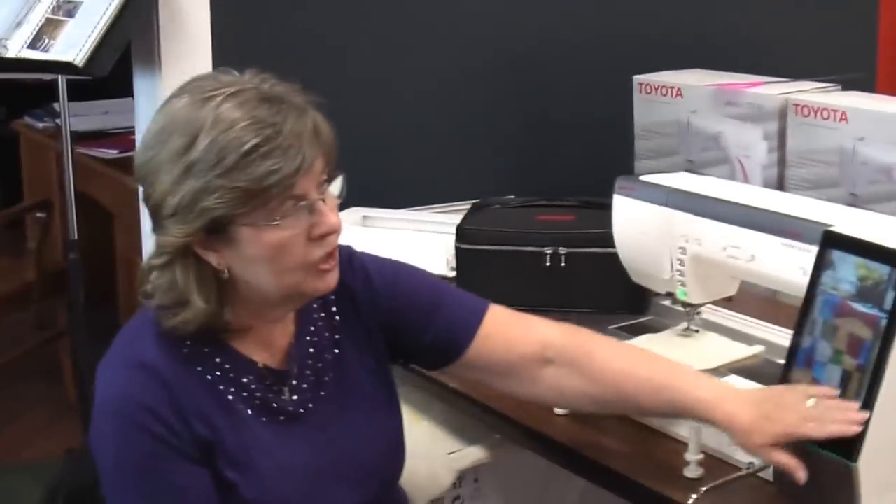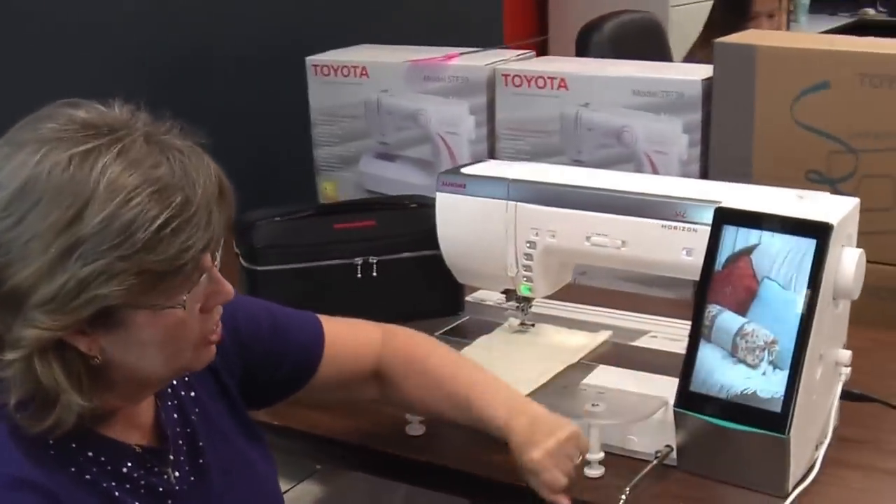This is the new Janome Memorycraft 15,000. We just got it in yesterday and I was so excited to unpack it. I sewed off on it and I am thrilled with it. First of all, you can see that it has a much bigger screen than the previous machine had.